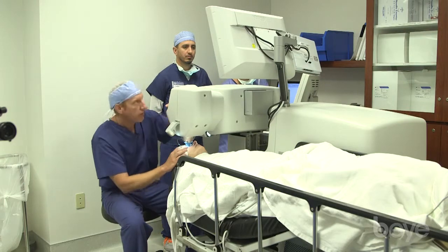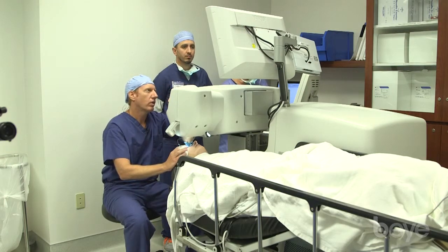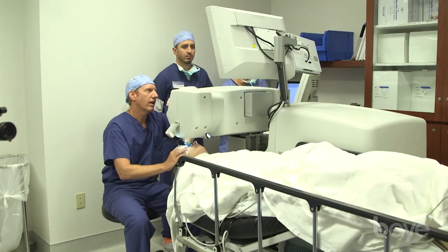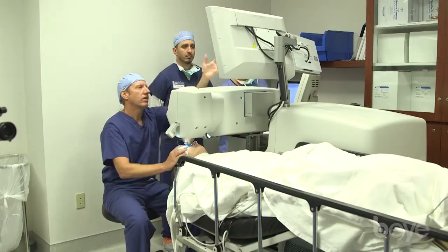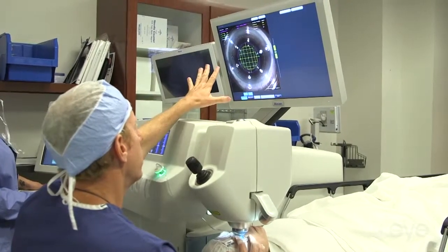Once you get down on the eye a little bit, I start looking at the screen. We wait until the cornea is centered and we get just a little compression, then we ask for vacuum. Vacuum on. You can see that all the bubbles disappear and everything is holding perfectly still.